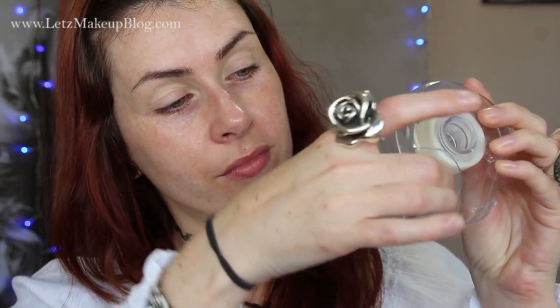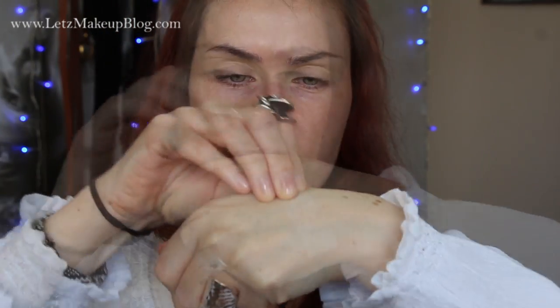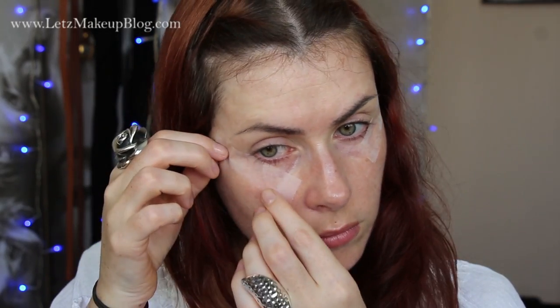For this look I'm using the tape trick, which is something I almost never do but it's really handy when you're in a hurry. Use scotch tape rather than sellotape because it's less sticky — take away some of the stick on the back of your hand first, then apply to the side of your eyes and reposition if needed to make sure they're relatively even before you go ahead with the eyeshadow.